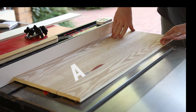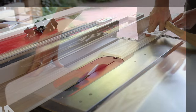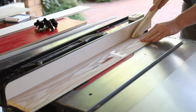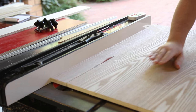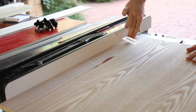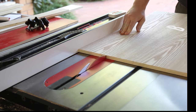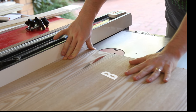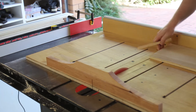First up, the plywood for the base and bracket is cut. The short side bracket was ripped to exact width after mocking everything up. Using the crosscut sled, I trimmed one inch squared then cut everything to exact width.